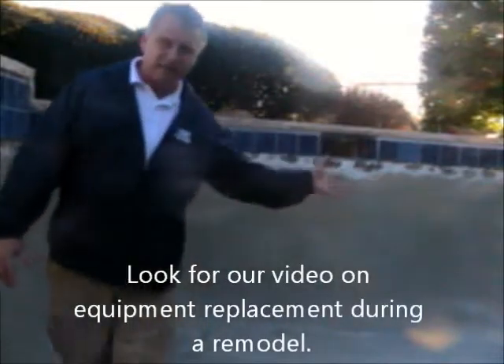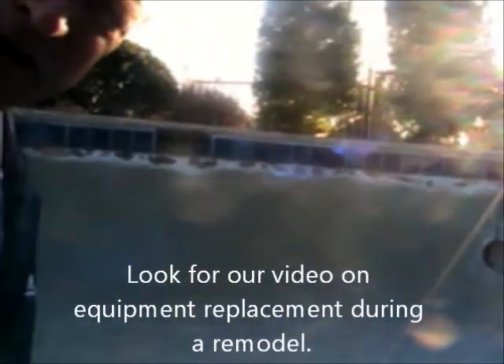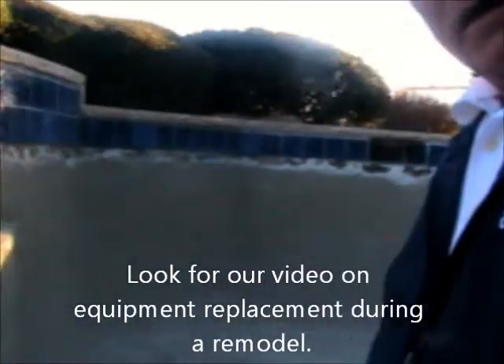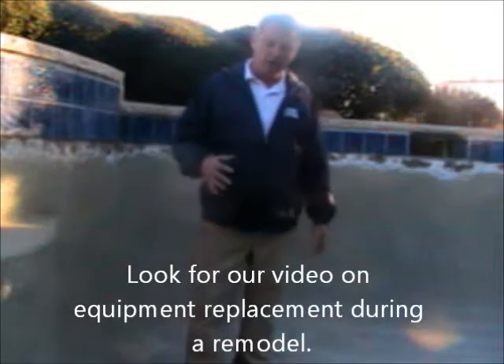You want to do that around your light, you want to do that around any of your fittings, any penetrations that come into the pool — that's what you want to do.